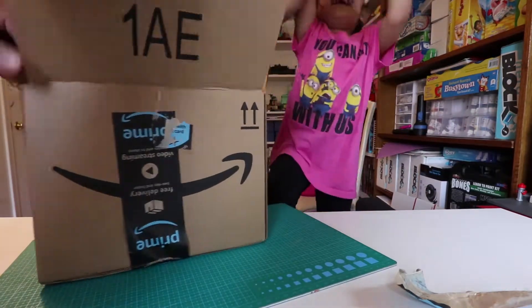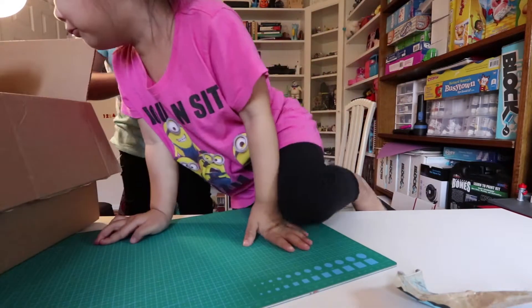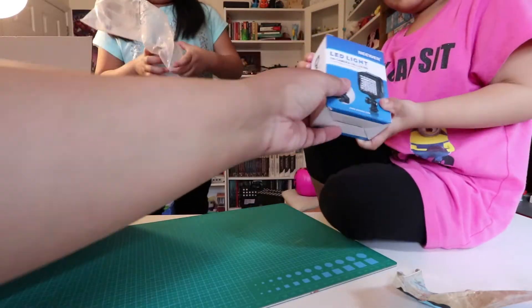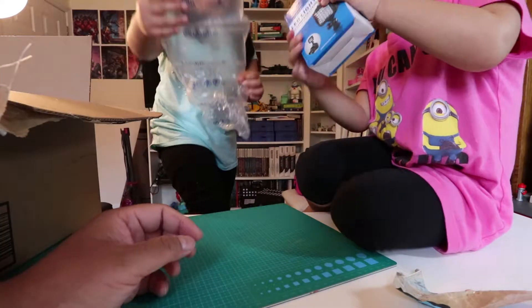There you go. Bubbles! You want to pop the bubbles? Number two! Right here. Number one — what do we got? Michelle, let's go to camera. It's a teeny tiny LED light. Number two: bubbles.